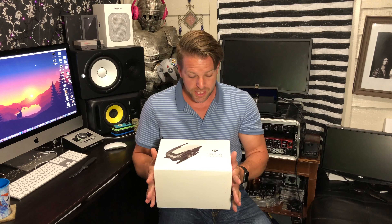Alright, I've done a lot of research, and for me this one is probably the best option that I've found — the Mavic Air from DJI. It's a drone, and it is 4K compatible.